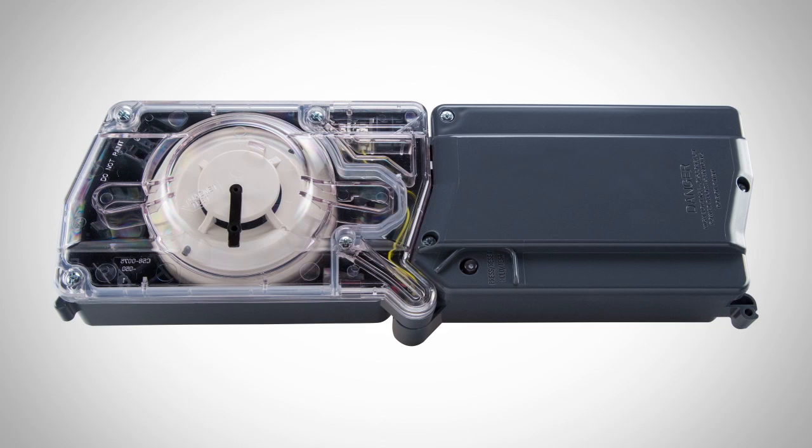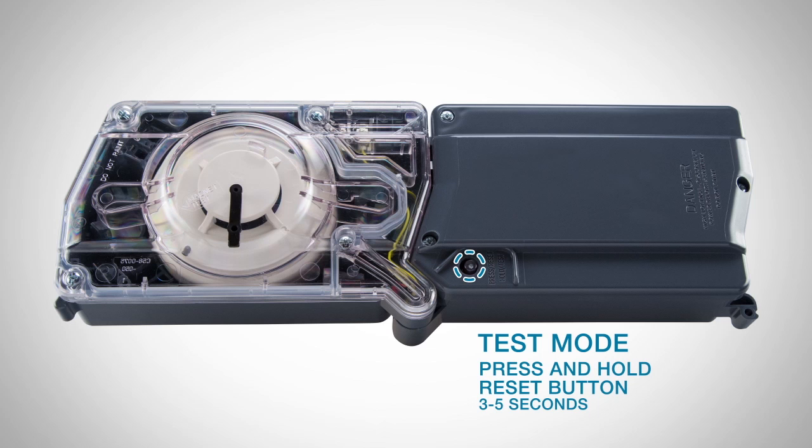Using the smoke test port will allow you to verify the operation of the duct smoke detector quickly and easily without any special tools or attachments. First, place the detector into test mode by pressing and holding the reset button located on the unit for approximately 3 to 5 seconds. You will know the detector has entered test mode when the sensor LEDs flash red, then green.